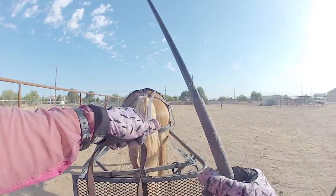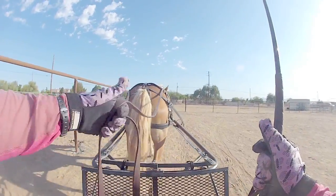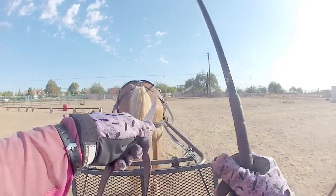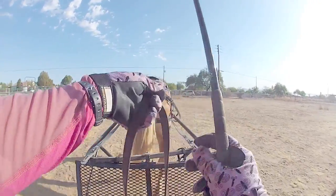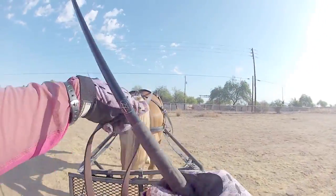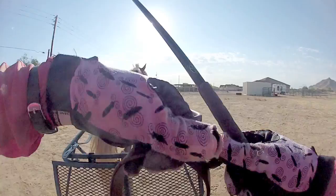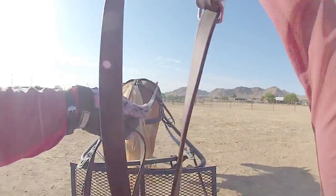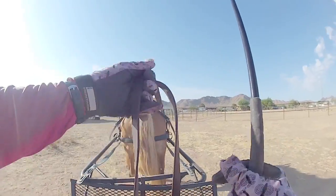Your whip replaces your leg and tells the horse where to go. The lines are going to aim her nose and ask for flexibility in her jaw, whereas the whip actually moves the feet. Your reins retard the motion of the horse's body — if I just ask her to turn with just my lines, she's going to get slower and slower. I can use my voice a little bit to encourage her, but she's not going to move out as freely, because the only thing I can do with the reins is retard her motion.